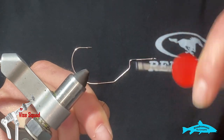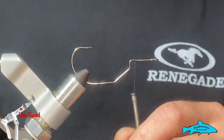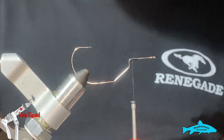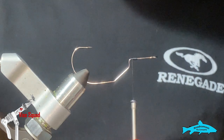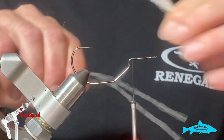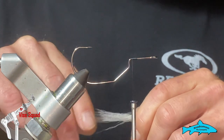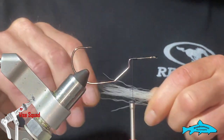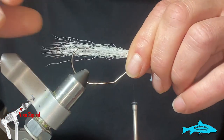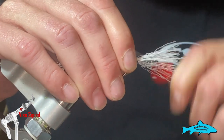We've got some 210 denier danville's thread. We're going to attach it right at the back of the shank, get a decent little thread base down there. We're going to take some buck tail — I usually hand stack all my buck tail, so just take your tips and give them a tap. This is serving the purpose of keeping your hackles from fouling around the hook, so that's why I put this in. Tie it in just a little bit past the bend of the hook.